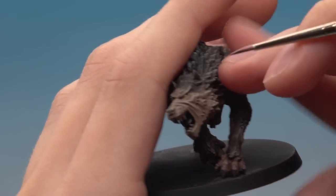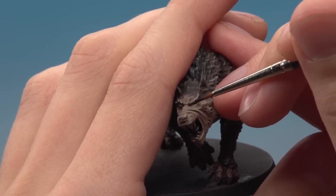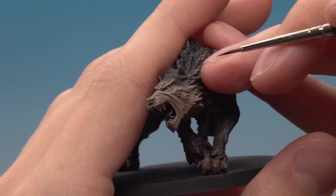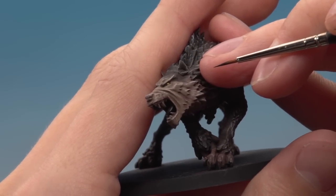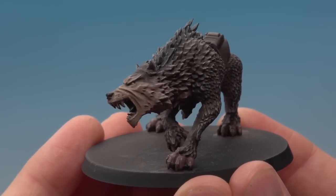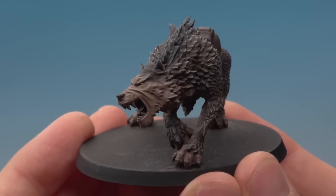Once the yellow is done, use a fine detail brush with a small amount of Abaddon Black and paint it in the front corner of the eye. It helps to thin the paint down a little with water so it flows easily. Also paint the nose black at the same time while you have the Abaddon Black out.